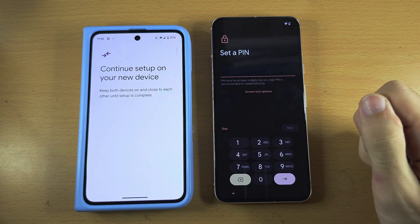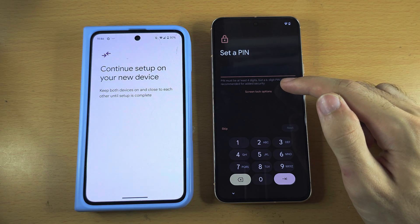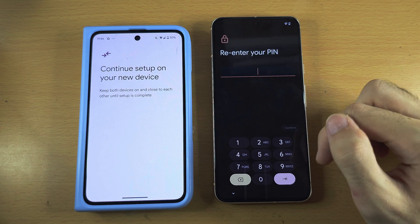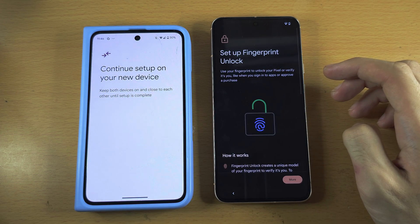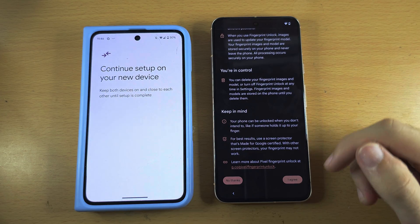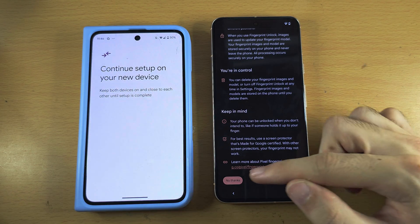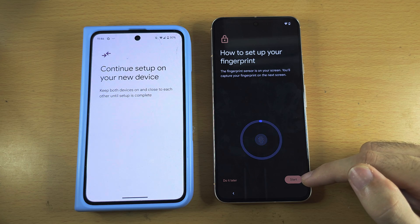We now need to set a PIN on the Pixel 8. If you want a different lock type, select Screen Lock Options. I'm going to enter my PIN and re-enter it. We now see 'Set up fingerprint lock.' Scroll to the bottom and tap I Agree to set up a fingerprint, or No Thanks to skip it. I'm going to tap I Agree and then Start.